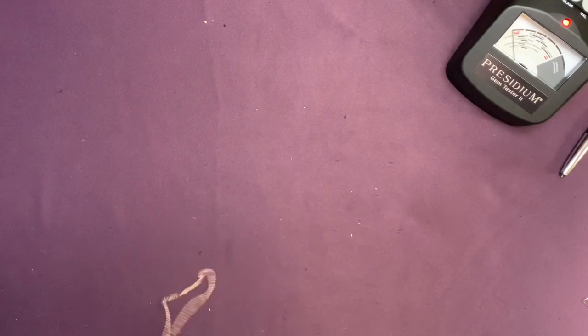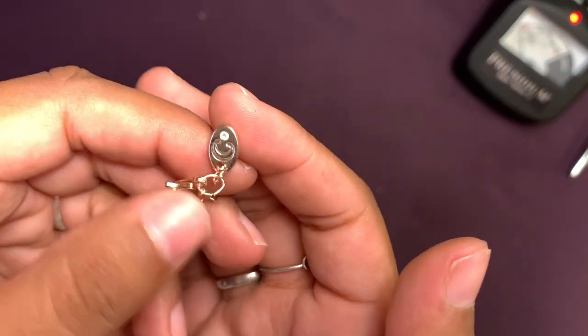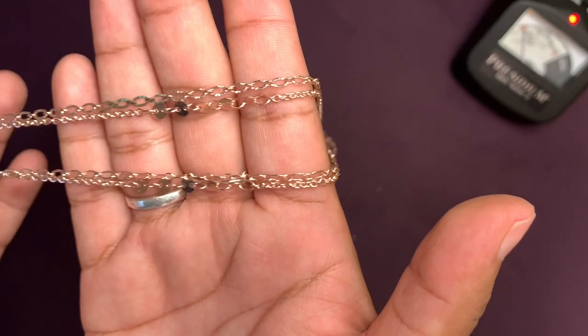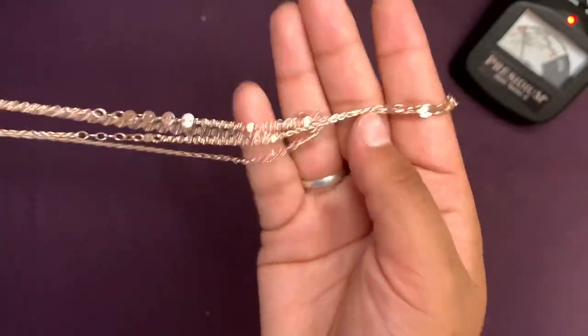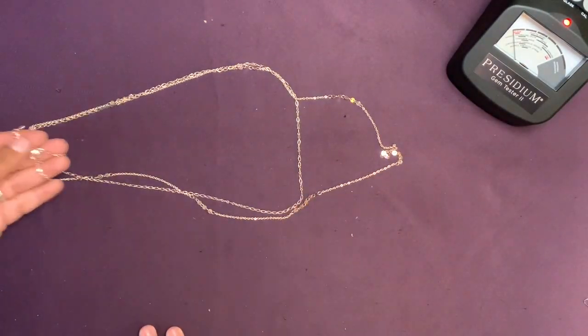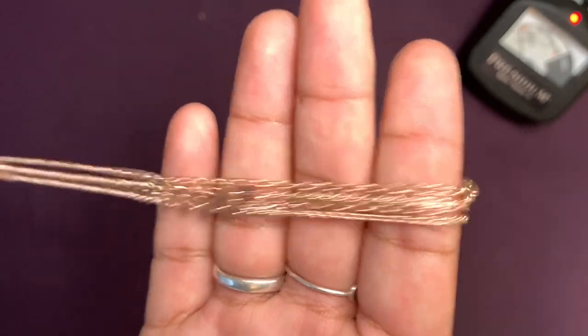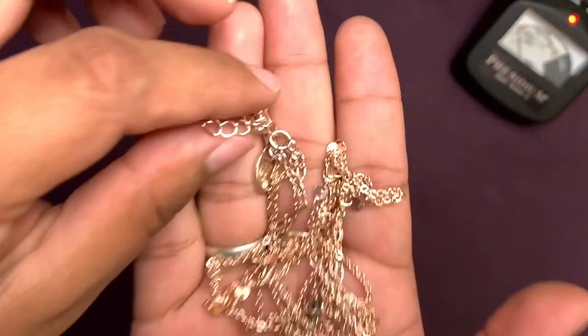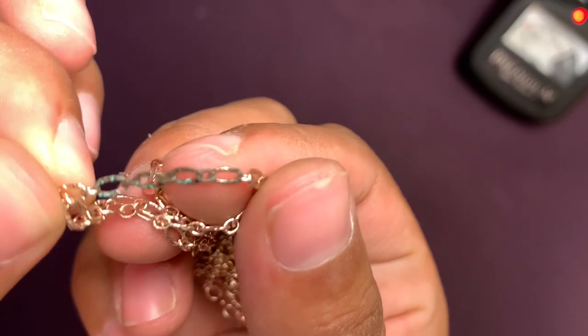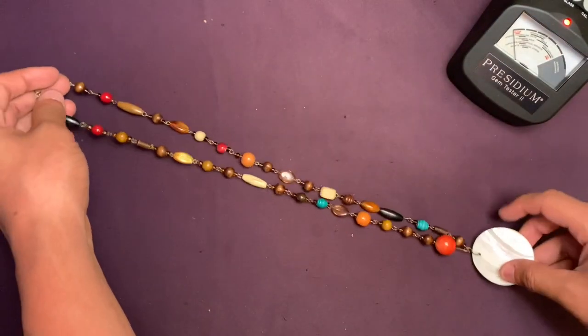It's a cute layered necklace — kind of like rose gold. It has little coins on a long layered necklace. Is there anything on the little coins? It's kind of nasty right here. That's gonna break eventually. Moving on — I have a cool long necklace with a nice shell or mother of pearl.